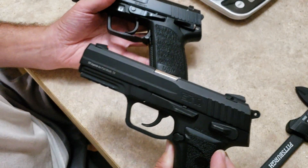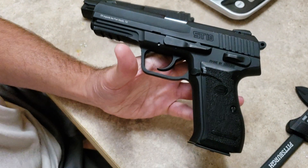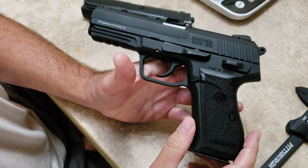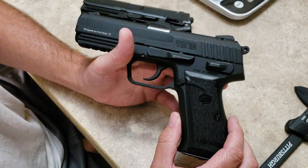So what we're going to do is just show the differences. If you've watched my channel, you saw that I already did a video with some statistics on this weapon.